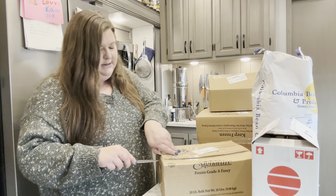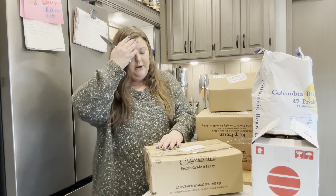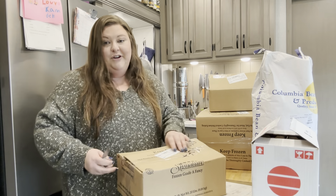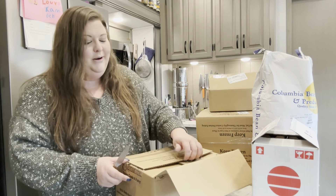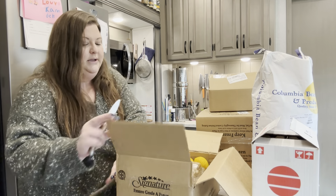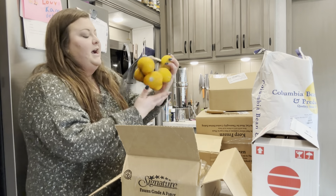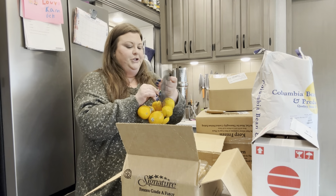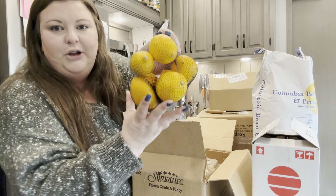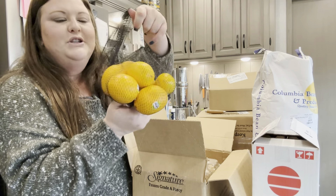I love opening boxes from Azure because it's kind of like opening presents, even though you had to buy it yourself and you know what everything is — for the most part, if you remember. Sometimes I forget everything I ordered. Oh yes, I'm excited about this one! I got a two-pound bag of Meyer lemons. Look how beautiful those look — they almost look orange. Those are beautiful organic Meyer lemons.